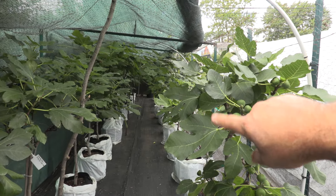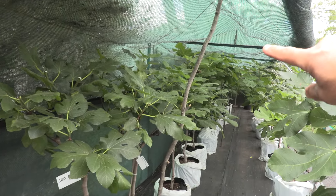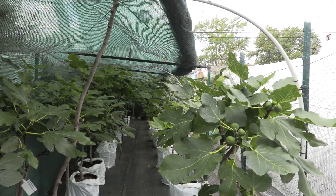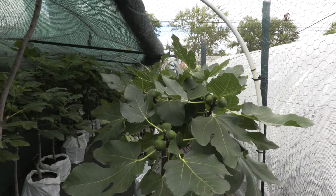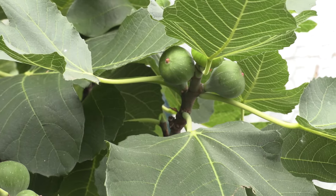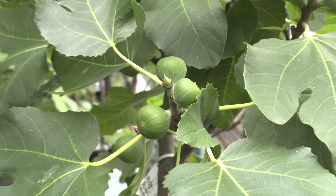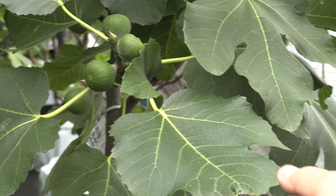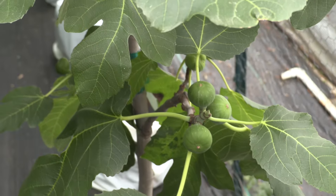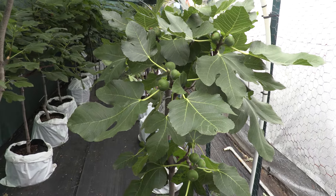The trees in the first row will be adapted first, so they'll go outside first. Then the ones in the second row, which are pretty much always underneath the shade cloth, will be moved to that side. You can see how nice this Maltese Beauty looks — it's been here for three to three and a half weeks, and just by looking at the leaves you can tell the transition is going really well: no damage, very healthy leaves. This is exactly what I wanted to see.